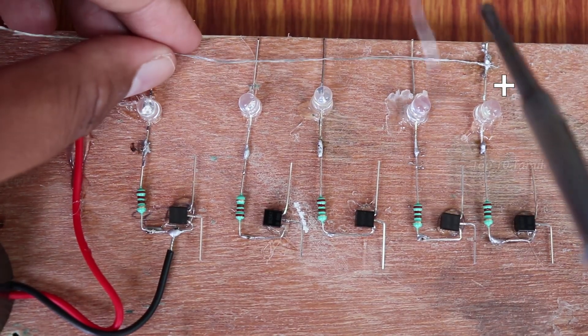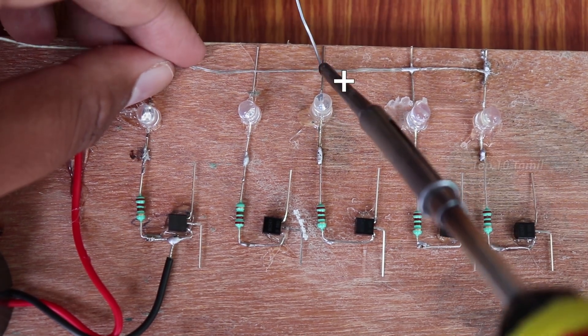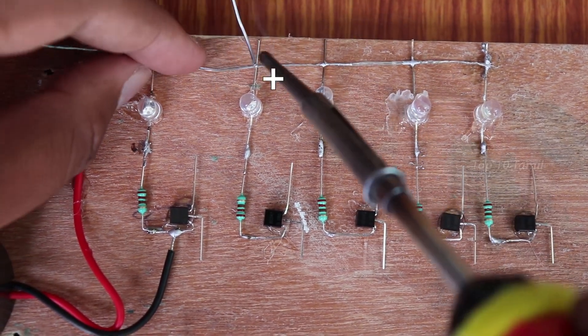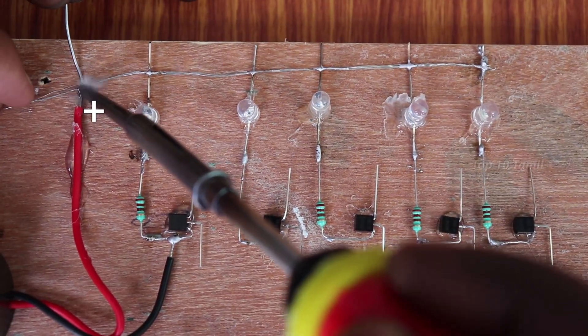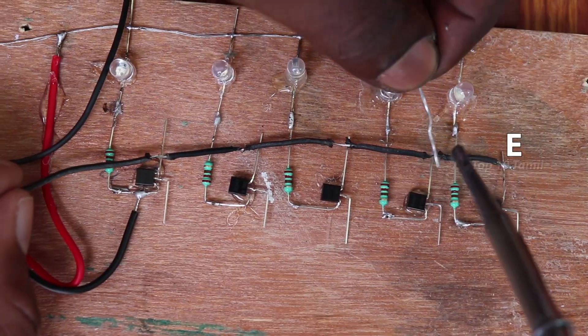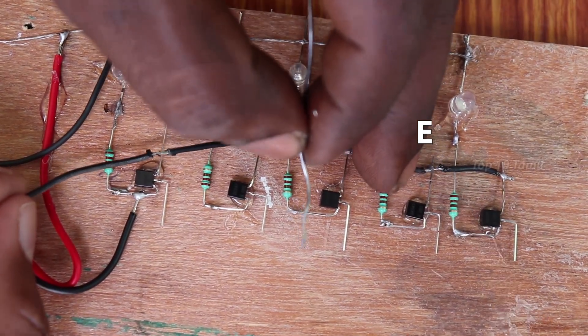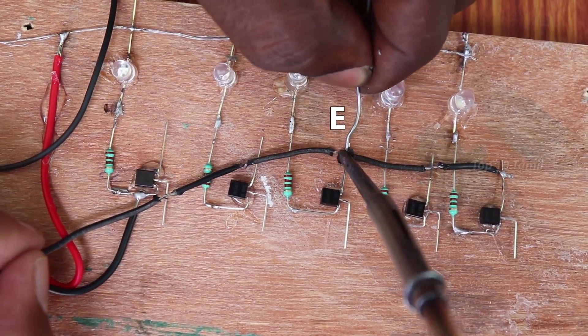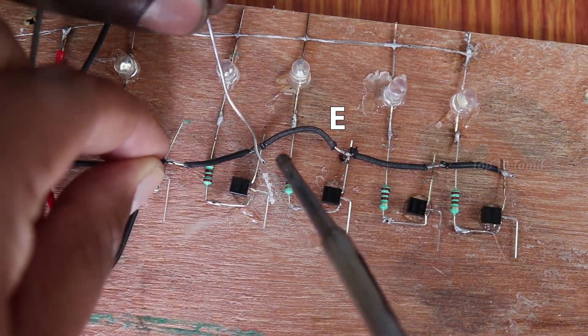Again, we will fix the separator. If you have the LED light on the first, then we see the LED light. When you have LED light, we will fix the same wire. Do not make the plus part. This wire is the transistor.